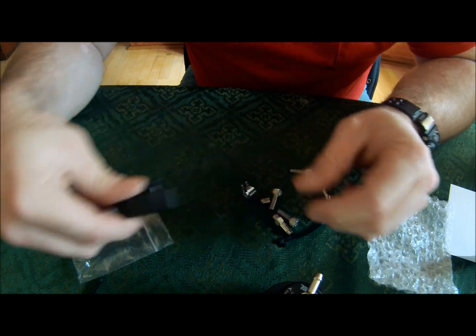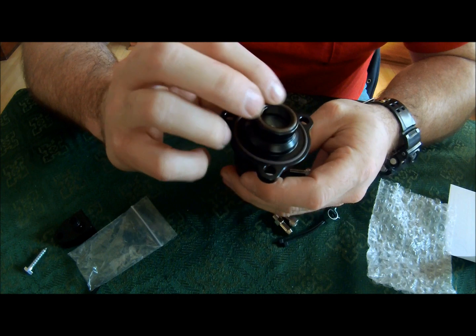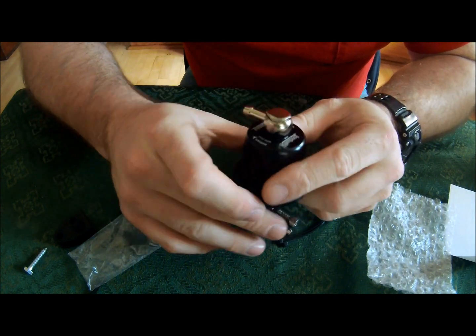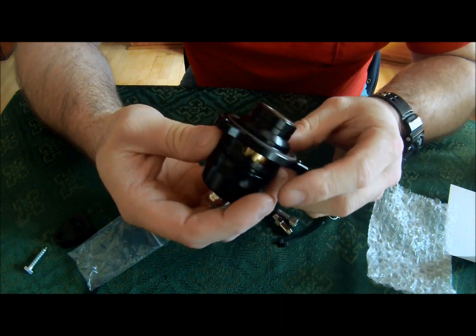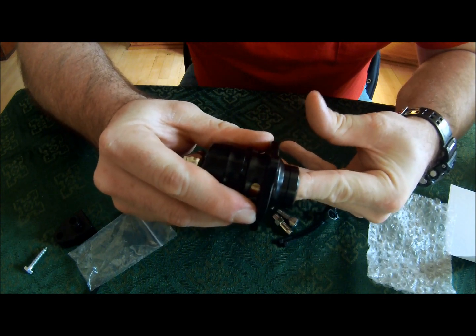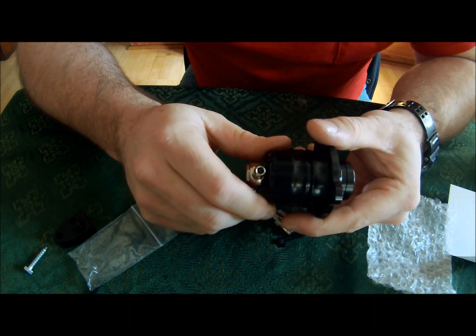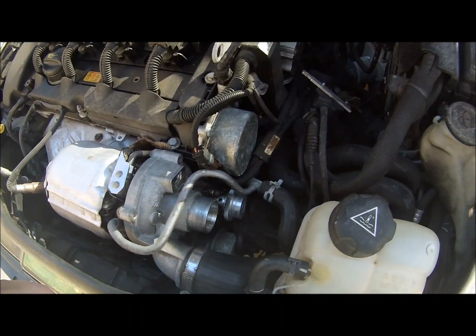I am very excited about this because it won't be as noisy, and it will give you a chirp when you are actually under higher boost, which would be awesome. And you can turn it up, so it has a little bit of tunability. It is kind of heavy. I am going to install it after I watch the video.